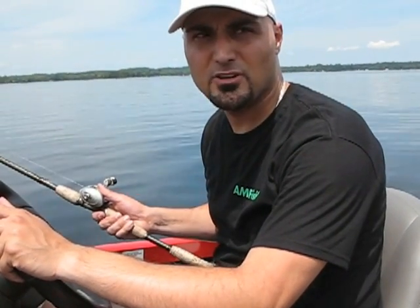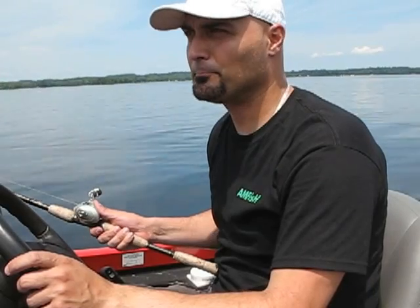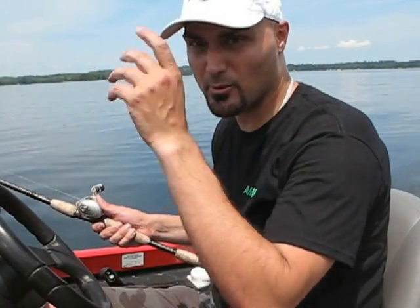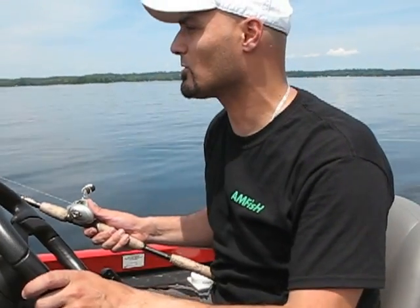Hi everyone, welcome back to another AmFish video blog. I want to do a blog on trolling — I've seen it done a lot of right ways and a lot of wrong ways. Hopefully you can hear me over the roar of the motor over here.